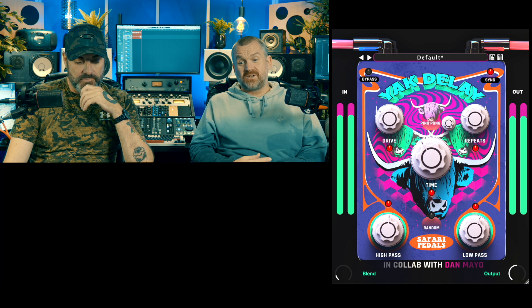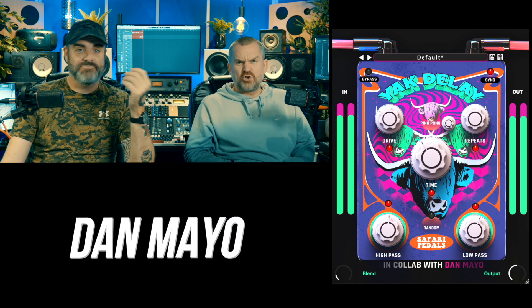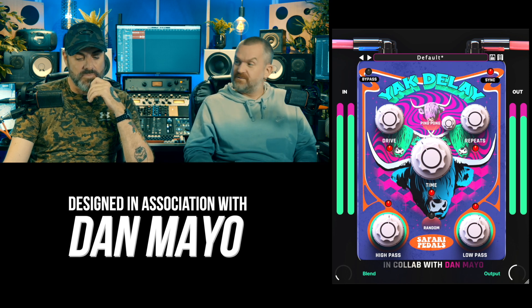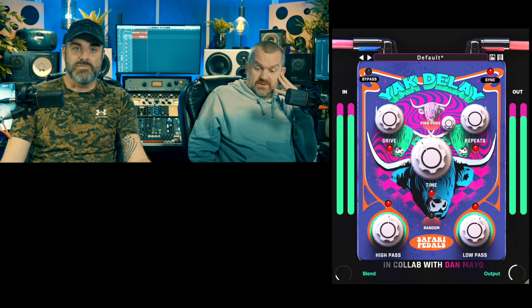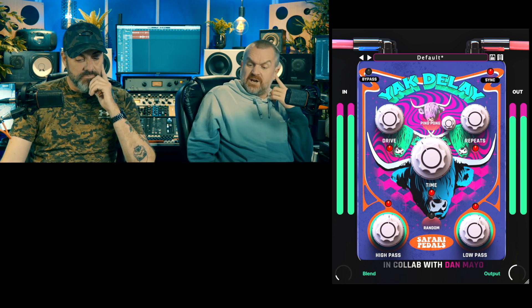We should mention this is a collaboration with a gentleman with a fantastic first name and a surname of my favourite condiment — Dan Mayo — who's a drummer, which strikes me as slightly odd for somebody that worked on a delay. Although the first thing I did with this was start getting dub delays going — those kind of wicked delays and snares and stuff.